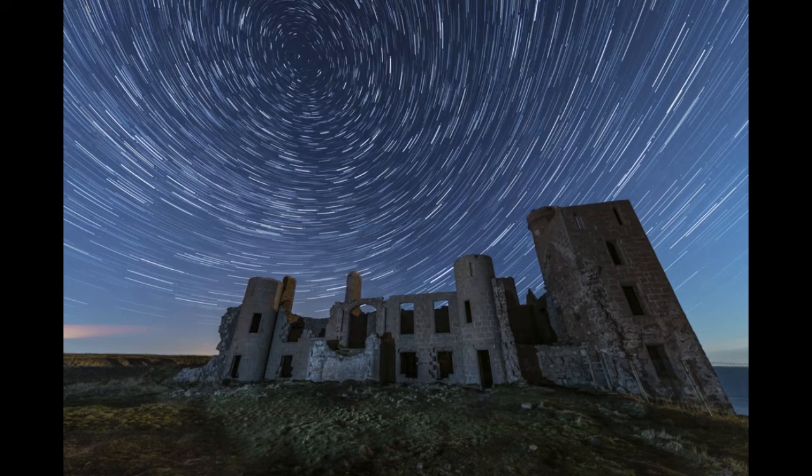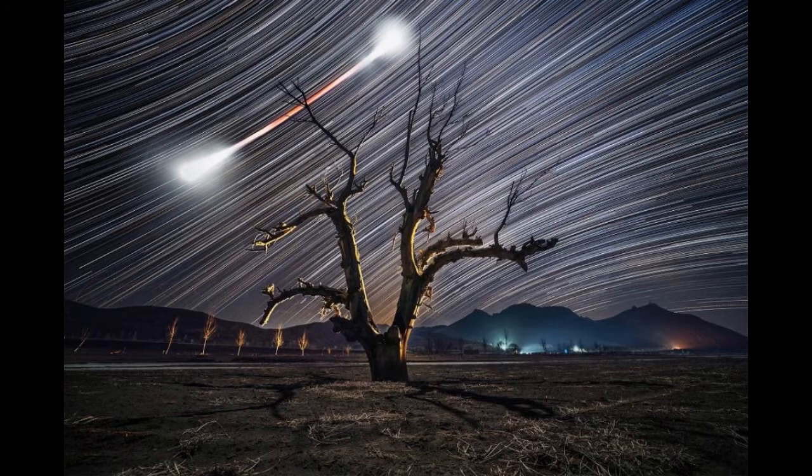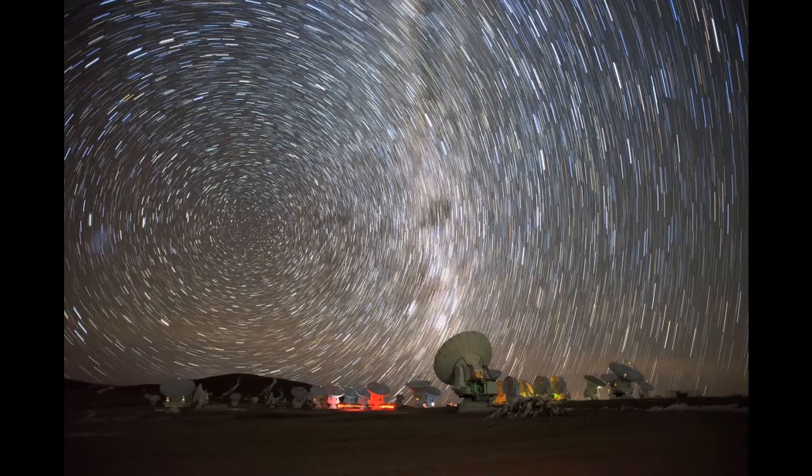Another consideration is the foreground. With exposures this long, it will not be black, so be creative and make this an integral part of your scene. Also consider the moon. Generally you want to avoid strong moonlight as it will tend to wash out the trails. On the other hand, doing a trail of the darker portions of a lunar eclipse can make for a fascinating result, so don't be afraid to experiment. The darker your skies the better, so get away from those bright city lights if you can.